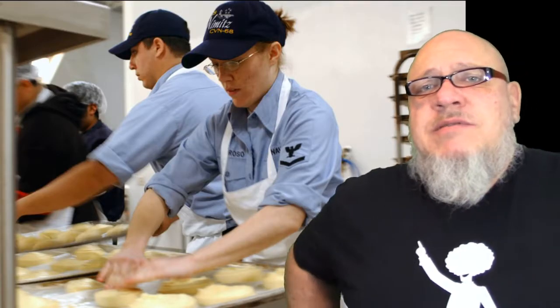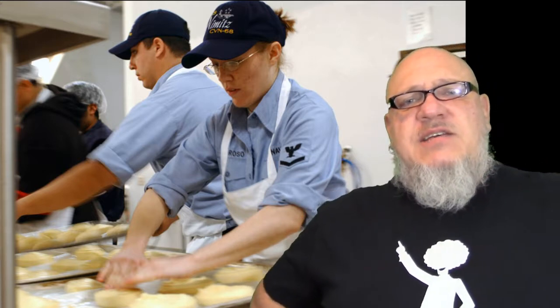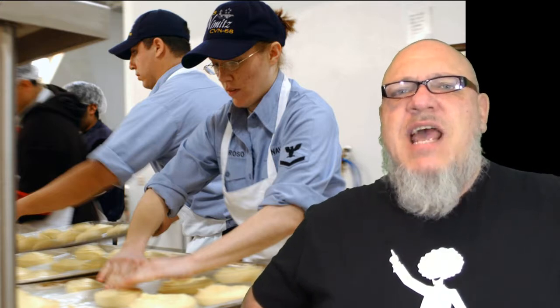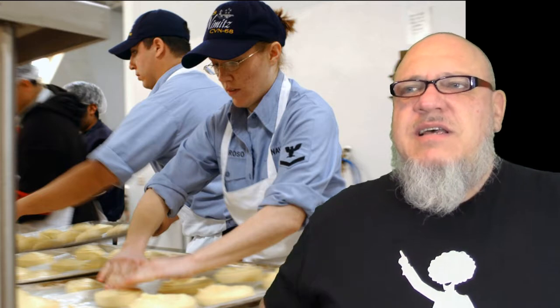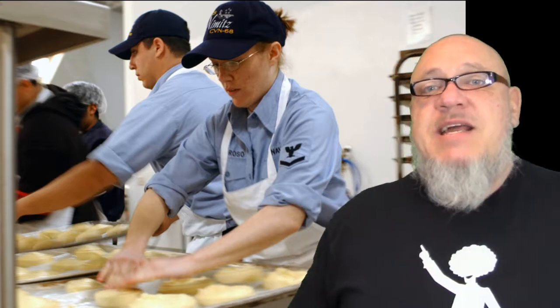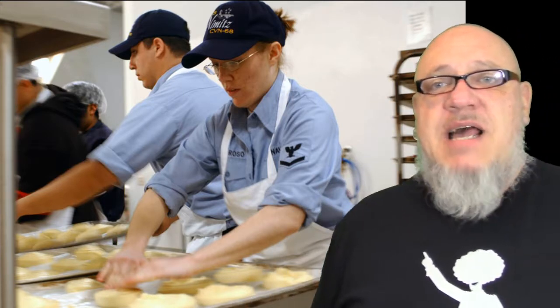There's this admiral and he's visiting one of the ships that he's in charge of. He's there for breakfast, eating in the mess hall with all the troops, and he's really impressed that all the biscuits have the naval seal imprinted into them. He thinks this is just the greatest thing, and he decides he's going to go to the mess hall chief and ask him how it's done.